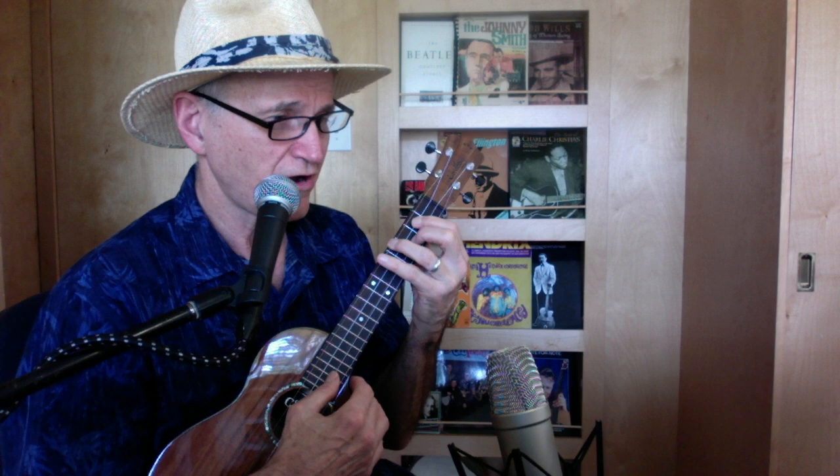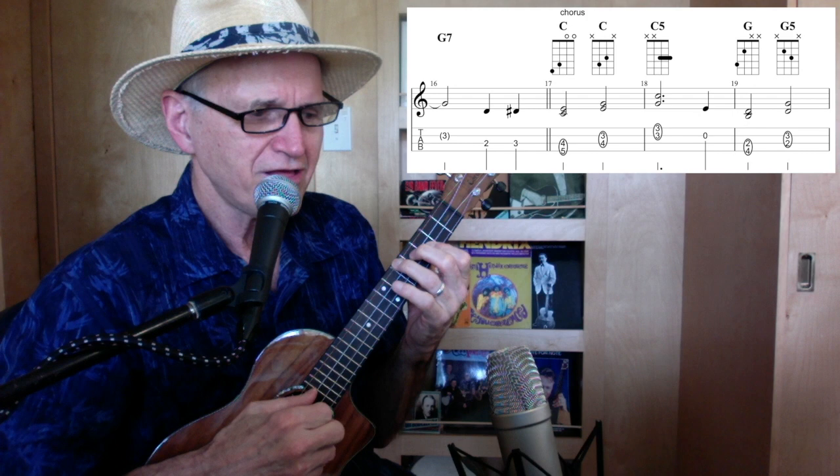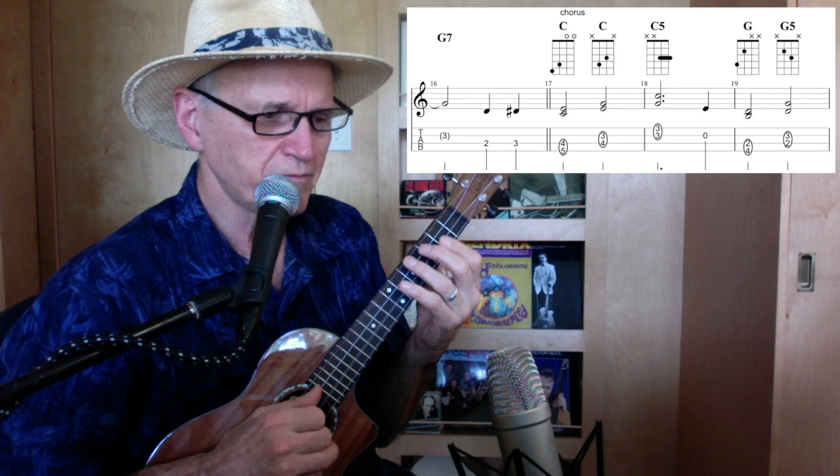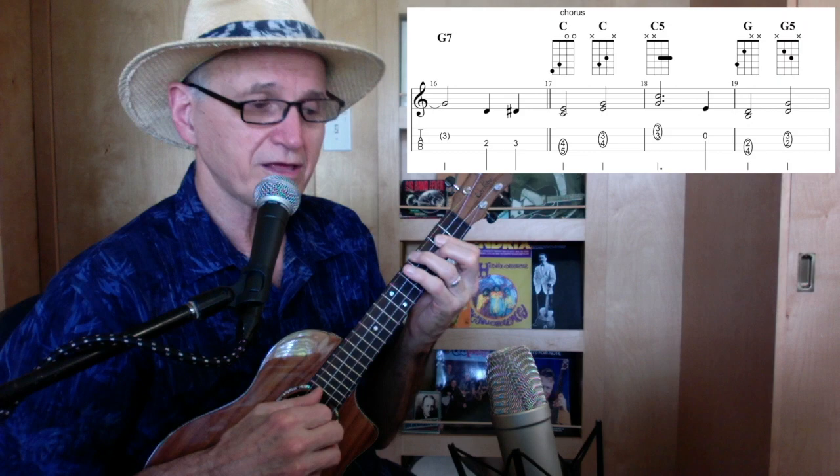Then we go into the famous B section, which is really nothing but a C chord. I can cover all four strings, but I'm only hitting the fourth and third, then the third and second, then the first and second, and the second string open. Then back to this G chord — hit the third and fourth string, then only the third and fourth, then only the second and third. On to the next graphic: hit the first two strings, still that G.